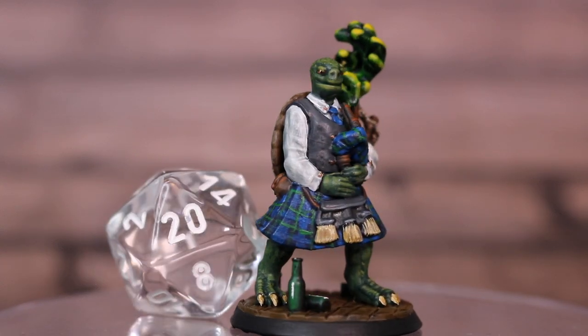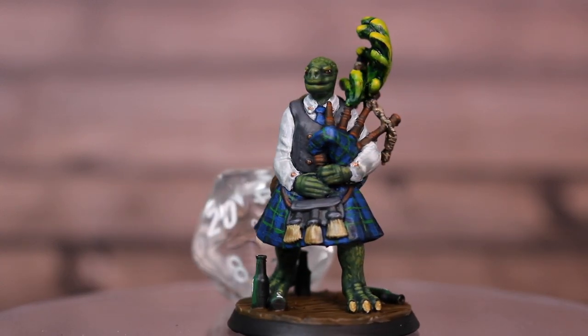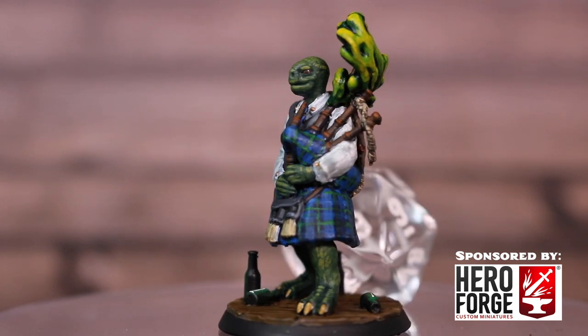Hi folks, today I'll be showing you how to paint up this turtle folk bagpiper including the tartan pattern in this video, sponsored by Hero Forge.